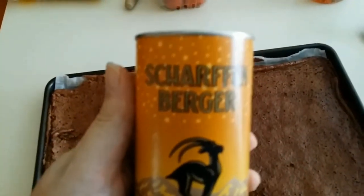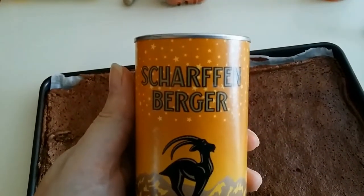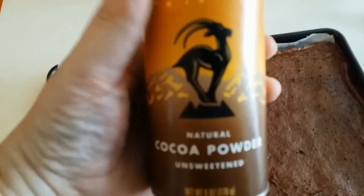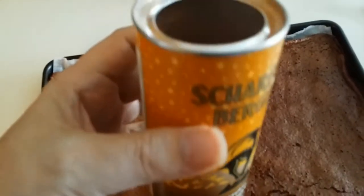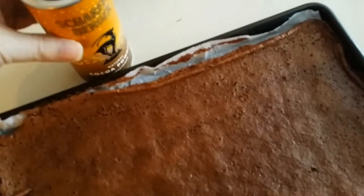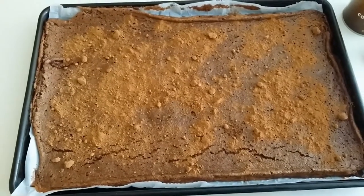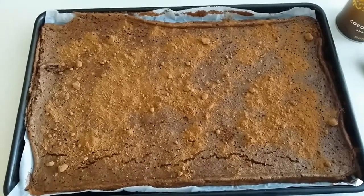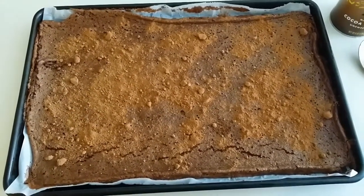I'm using Scharffenberger unsweetened natural cocoa powder. I'm going to take a spoon and just dust the top with cocoa powder. You can see it's lightly dusted with cocoa powder. Now we're going to make the Chantilly cream filling.